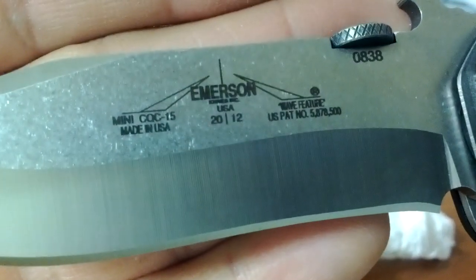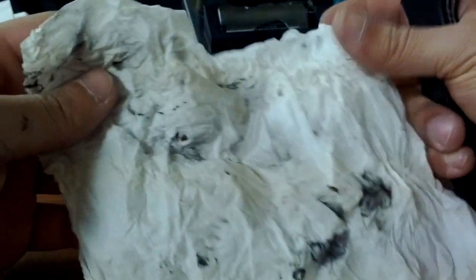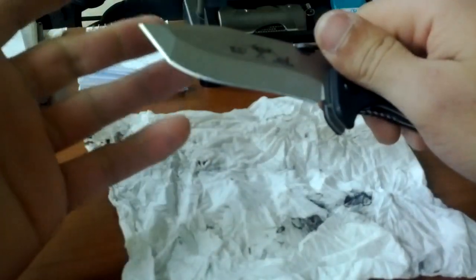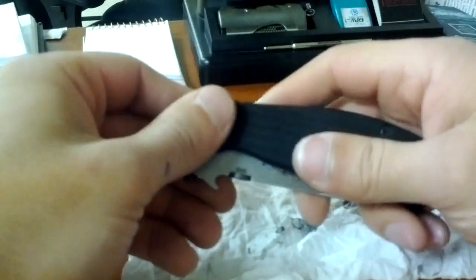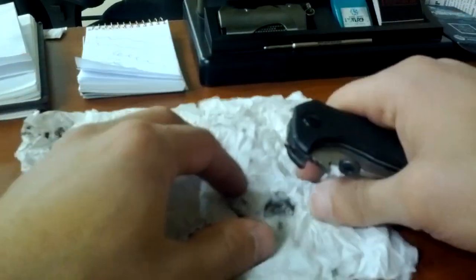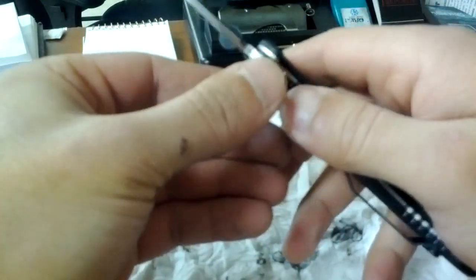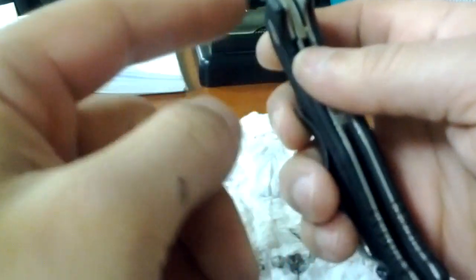There you go — made in 2012, brand new Emerson. This is the tissue, and this is all the gunk that was on it. In the previous videos I showed there was this really finely crushed metal mixed into this old, dirty-looking lube — it almost looked like oil that's been in a car for 10,000 miles. That's what was around the pivot, that's what was inside the pivot system, and that's what was on the bushings.